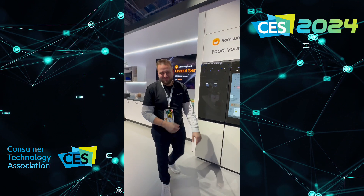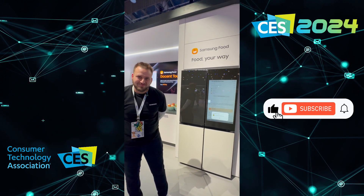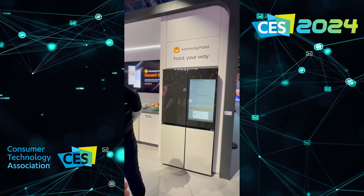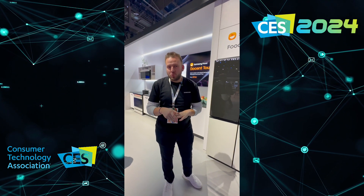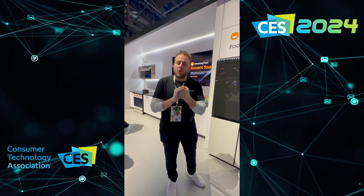Thank you so much. It's amazing. So do you think that it can help in the future to the hospitality industry? As you said, we will launch this in this year, right? Yes, we will be launching it in 2024. There's no info just yet on pricing or release date, but it will be in 2024.